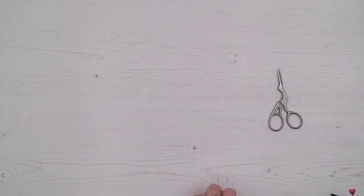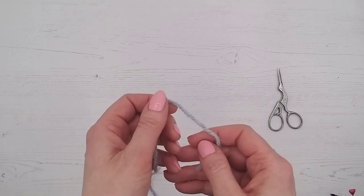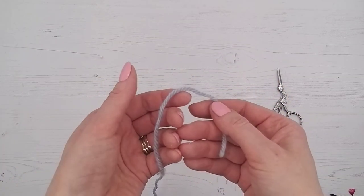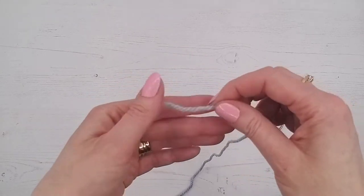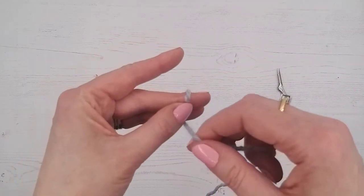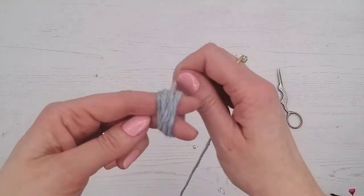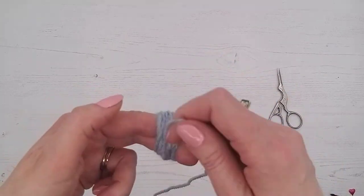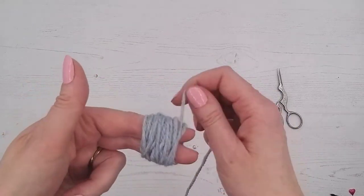We're going to grab our wool. With it being a little pom-pom, I remember as a child making pom-poms by cutting out cereal boxes into a circle with a hole in the middle and wrapping it round. If you're making a smaller pom-pom you can wrap around your fingers — it's quicker and easier. We can use two fingers or three; for this example we're going to use two. The more you wrap, the more dense and packed the pom-pom will be; the less you wrap, the more sparse it will be.